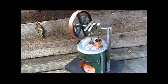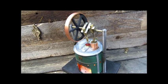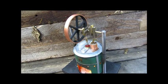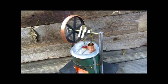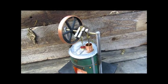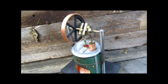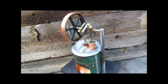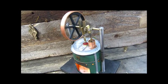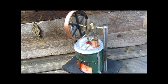Hi, folks. This is Stirling Engine number five. The flywheel is a cutting from copper pipe, about three and a quarter inches in diameter. The spokes are made out of wood using a compass star pattern like we used to do in school days. And the hot and cold chamber is made from a small tuna can.